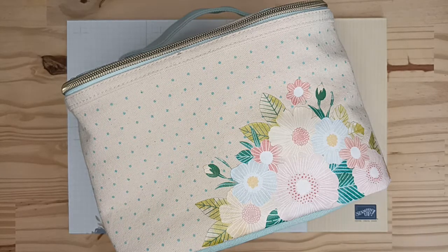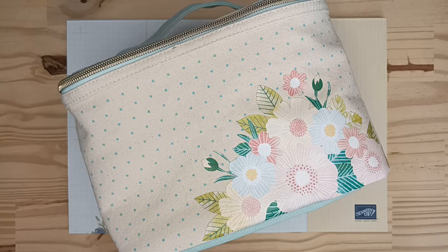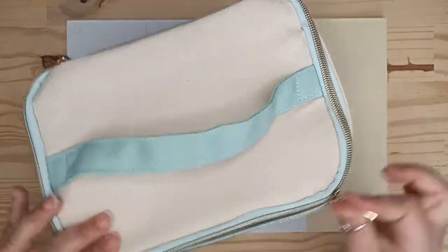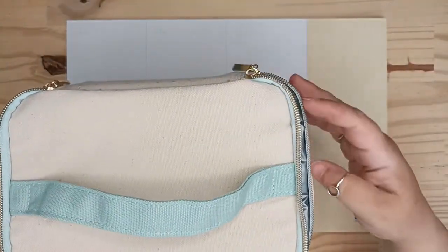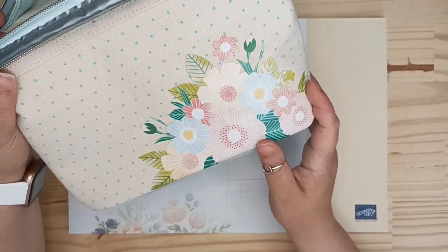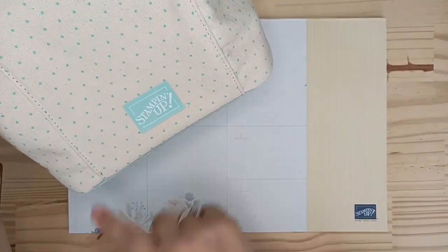Alors dans ce kit, vous avez un sac à repas isotherme, comme celui-ci. Il est tout mignon. On dirait une vanity, c'est vraiment girly, j'adore. Il est recouvert d'un tissu et floqué de ces jolies fleurs. Vraiment très très mignon, avec bien sûr notre logo.